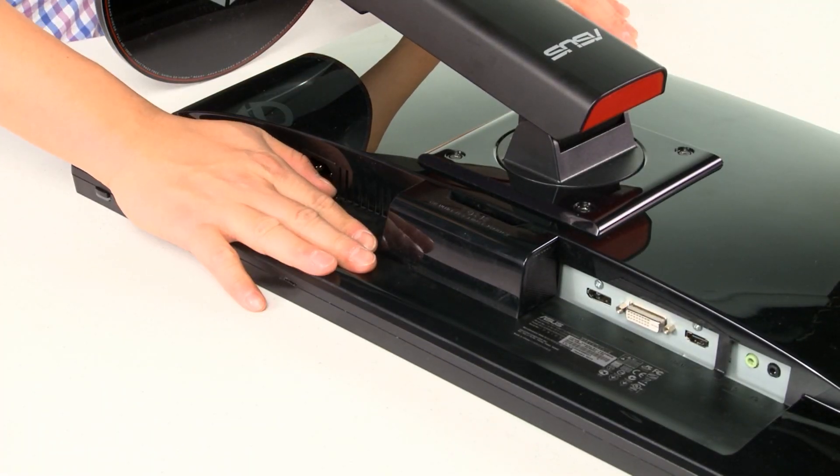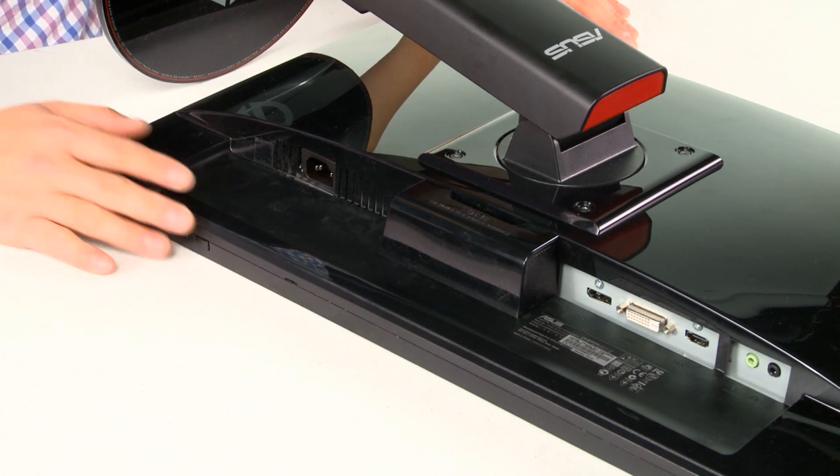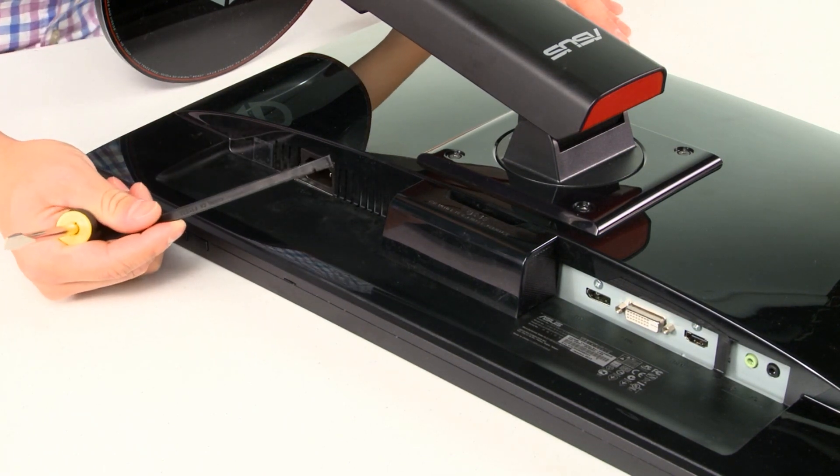You want to first place your monitor on a very clean surface so it doesn't scratch the screen. And make sure that you have a screwdriver and the plastic shim that comes with the kit.